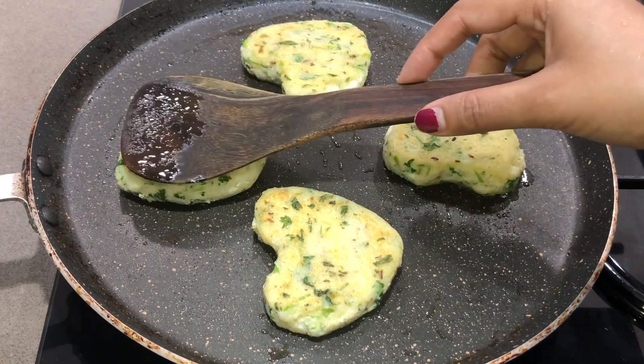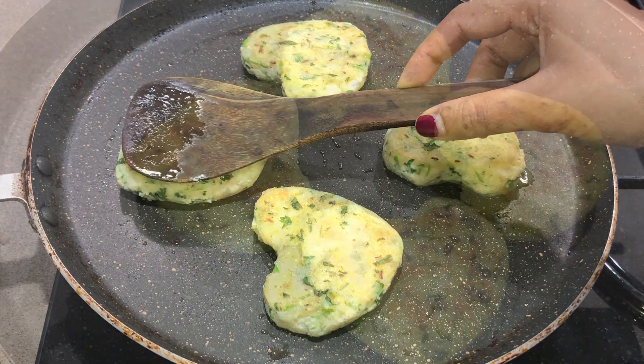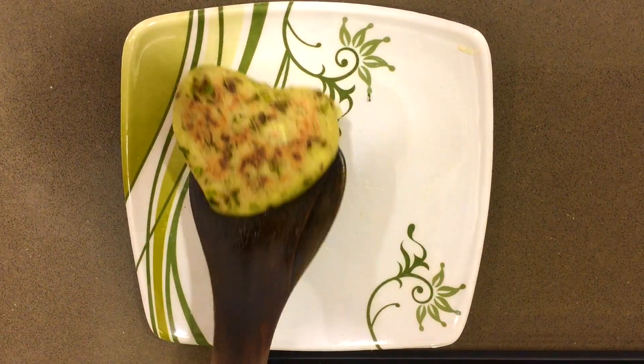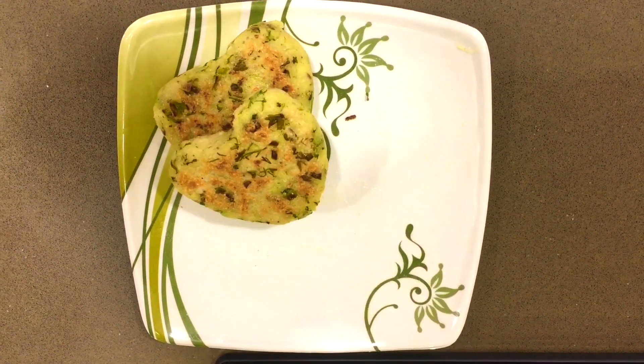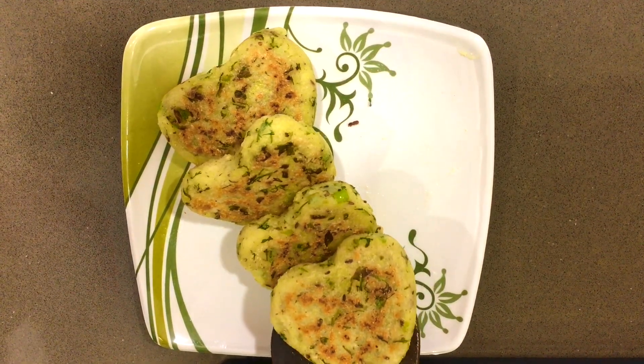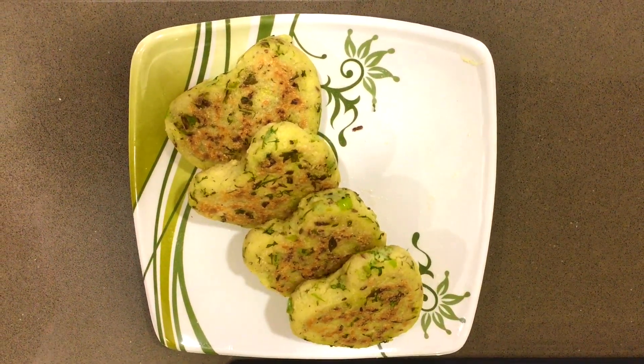The cutlets will be softer in the middle when fresh. If the cutlets are ready, remove them onto a plate. Look how lovely they are — so delicious! Please try them. If you eat them with butter, they will taste even more delicious.